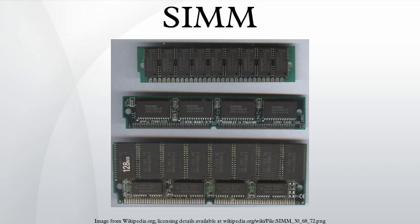30-pin SIMMs standard sizes: 256 kilobytes, 1 megabyte, 4 megabytes, 16 megabytes. 30-pin SIMMs have 12 address lines, which can provide a total of 24 address bits. With an 8-bit data width, this leads to an absolute maximum capacity of 16 megabytes for both parity and non-parity modules. Pins 26, 28 and 29 are not connected on non-parity SIMMs.